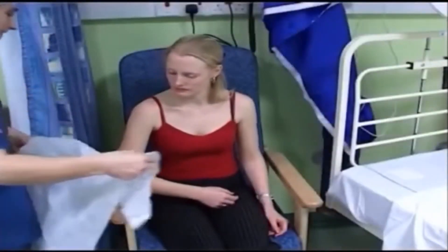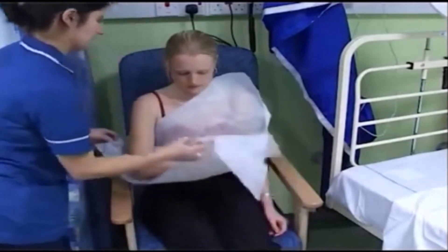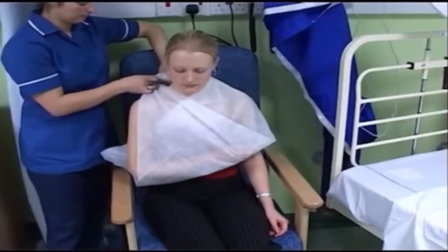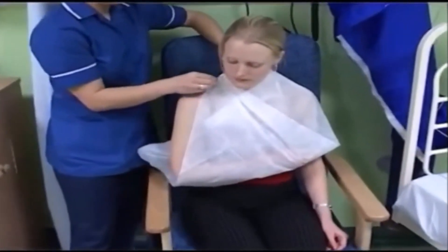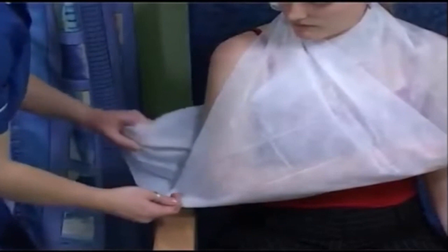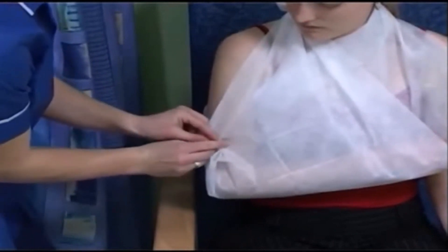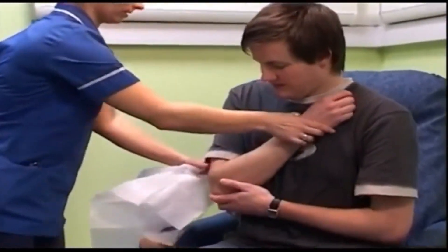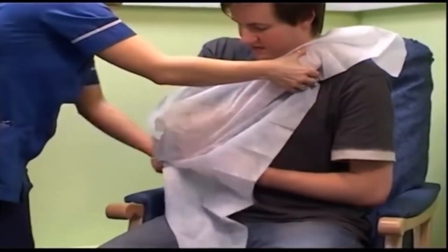A broad arm sling holds the elbow flexed at 90 degrees. Watch the order in which you should do this. A high arm sling elevates the hand to prevent swelling. This is important for keeping the fingers mobile and reducing pain. Watch the order in which you should do the various steps.